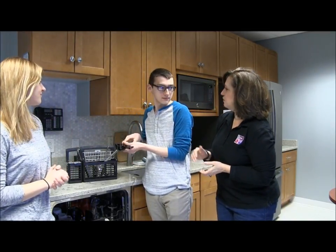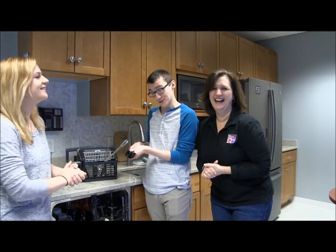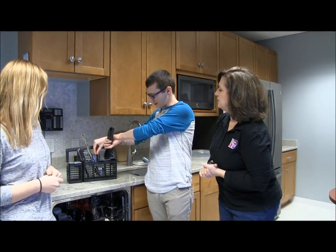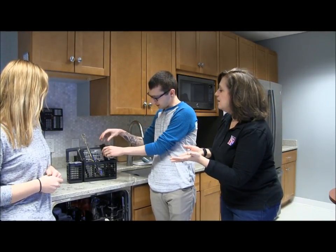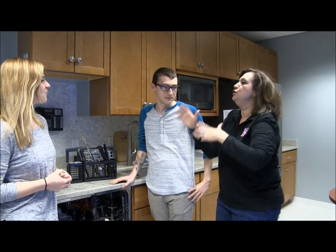Do you typically empty the dishwasher at home? Be honest. He's supposed to. I'm supposed to. Well, now you have this tip that will make your life so much easier. Oh, look at that! Awesome, Dan. Now when you're going to take everything out and put it away, you don't have to do the sorting because it's sorted before. And that will make your life so much easier.